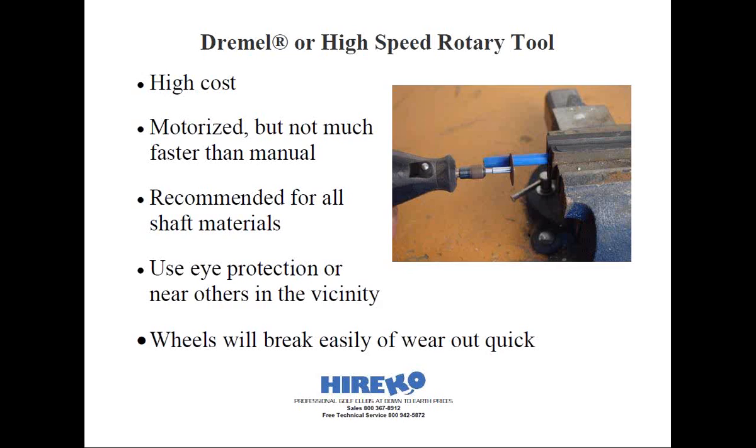Next up is a Dremel or a high-speed rotary tool with an abrasive cutoff wheel. For hobbyists, you may already have this tool in your workshop, and it can be used safely to cut virtually any type of steel or graphite shaft. You just want to make sure to use the appropriate cutoff wheel and the recommended speed for whatever shaft material you're going to be cutting. When using these, use as little force as possible, as the grit of the wheel is what supplies the cutting action.